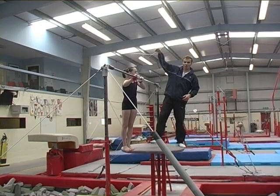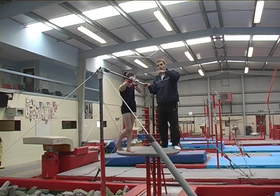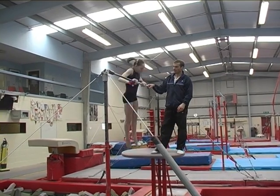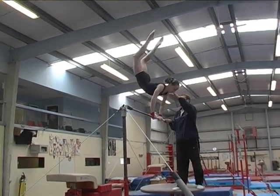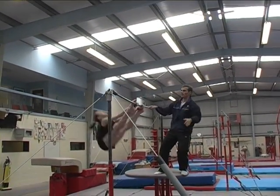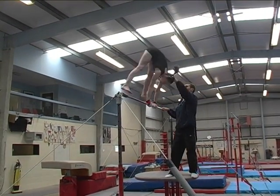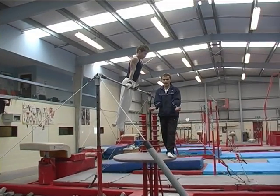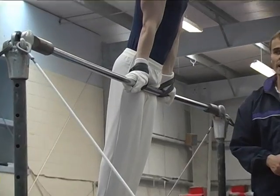We can try to develop that late toe-on action for the girls, and we can show progression from the toe on and off moving into a Stolder. Giant first — stoop on and off — and same again all the way around. With the loops set in undergrasp, we can start performing repetitions of Endo to handstand.